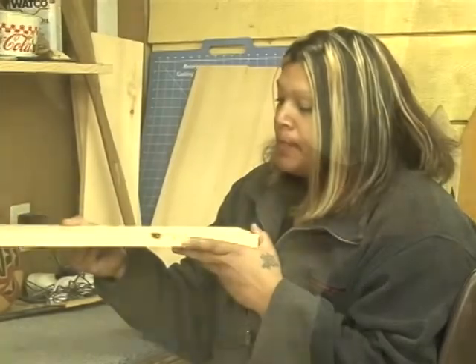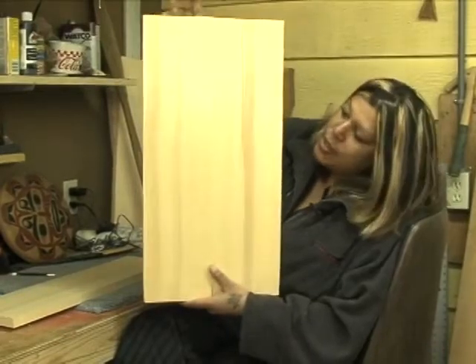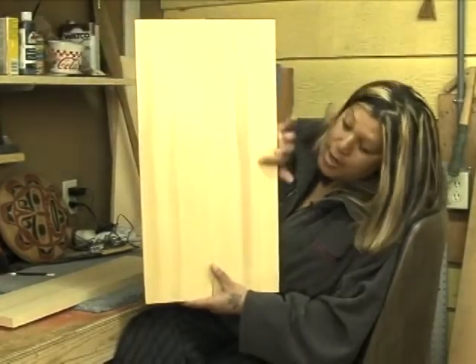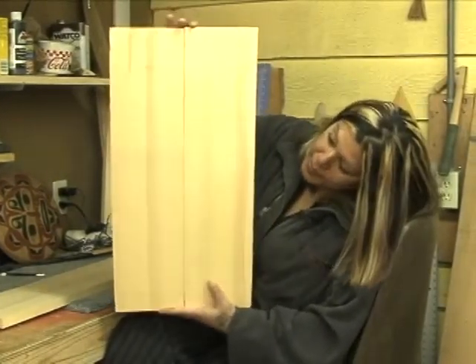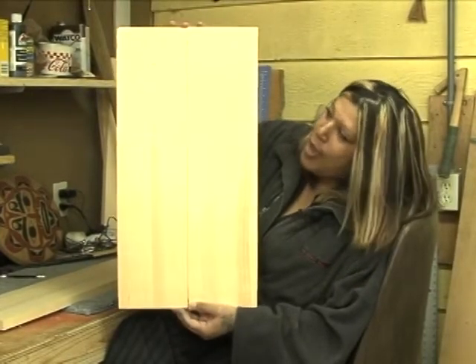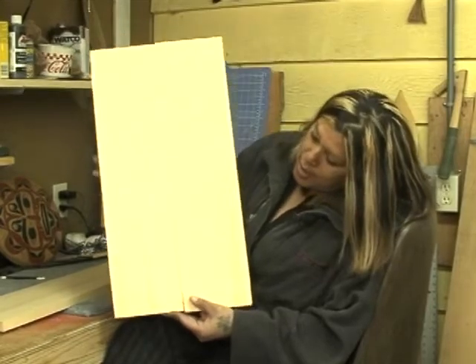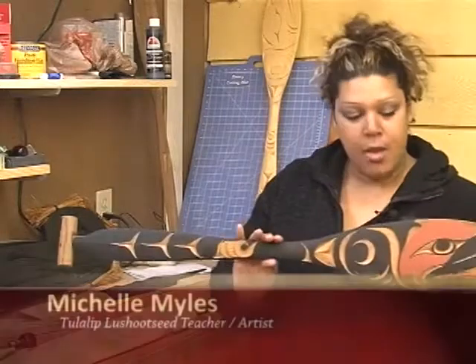As you can see, I selected this board right here — it has good grain and no knots. This is actually the project we are going to make: a halibut. I selected two pieces of wood, glued them together, and then clamped them.